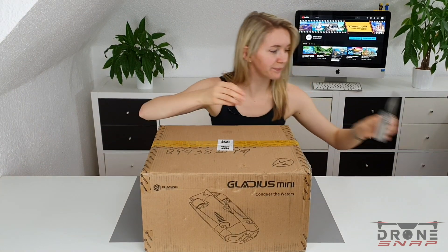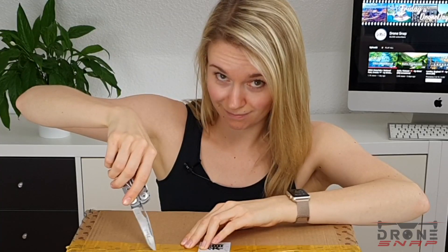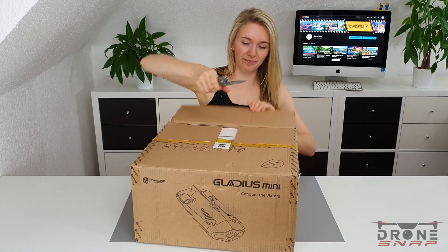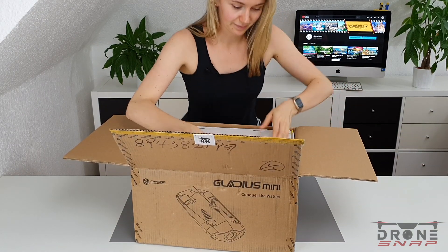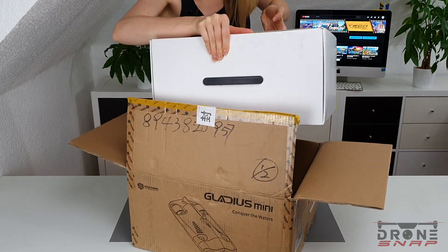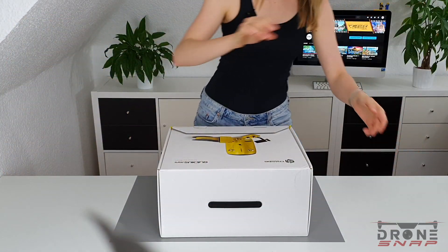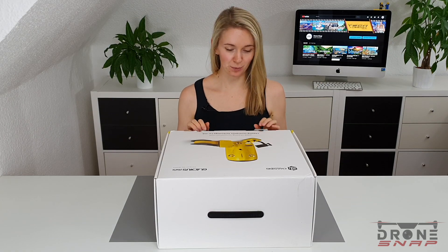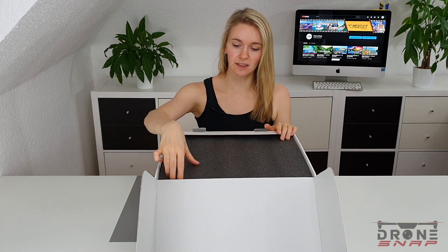Okay, let's do this. This looks nice and secure. There is a thick foam pad on top.